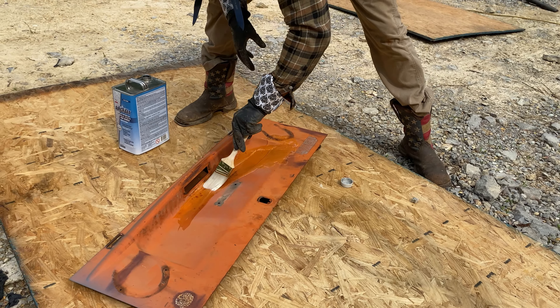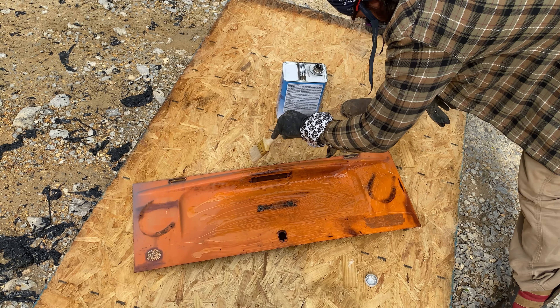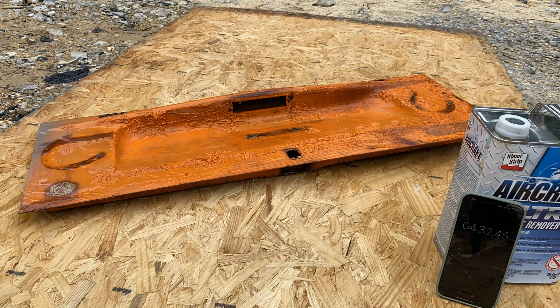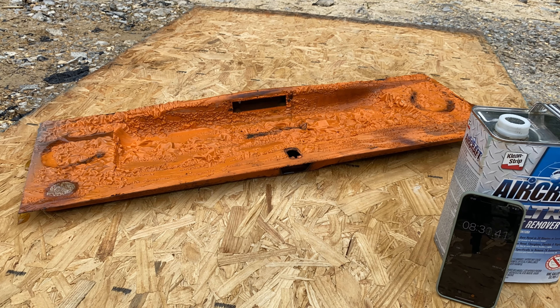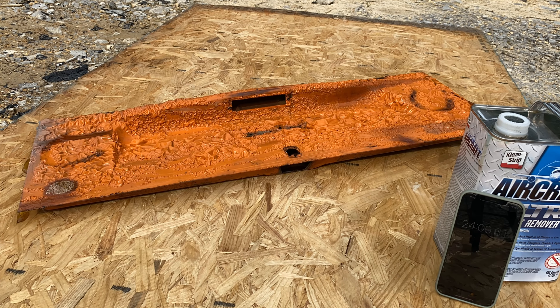Anyway, it was time to try it out on an actual piece of VW metal. I did not prep it very well at all because I wasn't thinking it was gonna work. I think if you scuff the surface before you apply this, it works better — maybe we'll try that later in this video. But for this piece, I did leave it for 30 minutes.